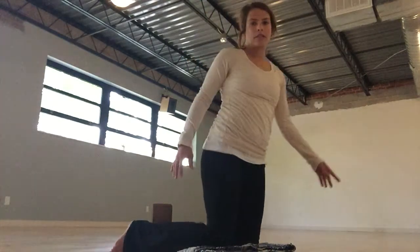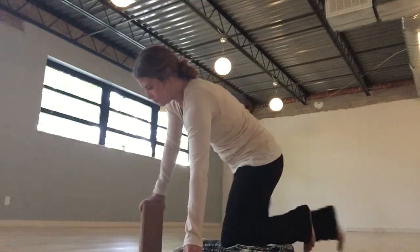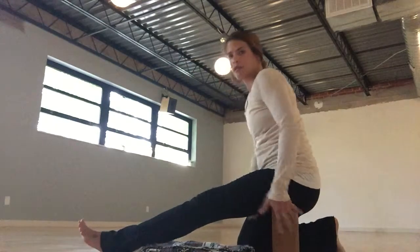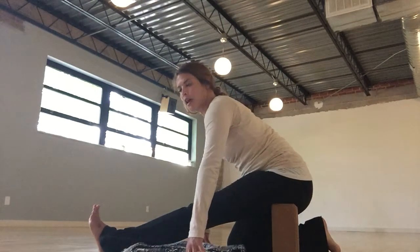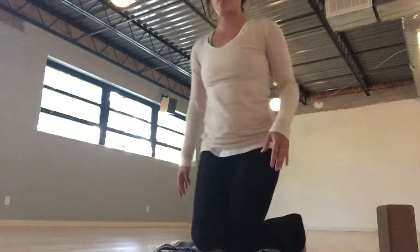Finding that other side just so you can see here. And there you have it — half split, crescent moon. Be sure to do each side equal time. So there are two mini poses to add to the rest. Have a great day. Namaste.